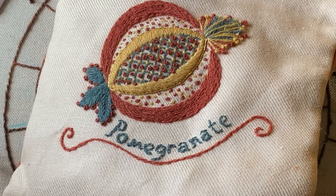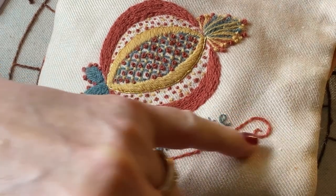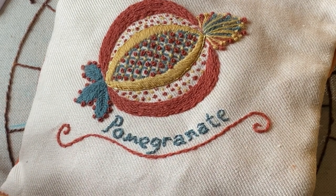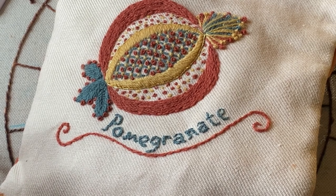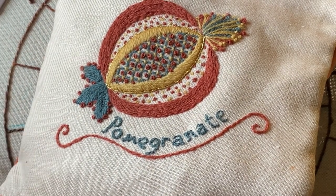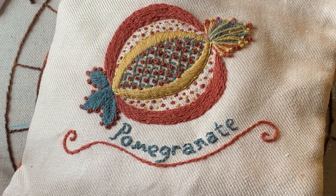The first stitch I'm going to show you is a split back stitch, which is really good for doing lines like this one on my pomegranate and also lettering. It can also be used as a base for stitches like fly stitch and satin stitch to make them a little bit neater. It makes a really neat outline for lettering and lines.